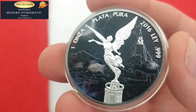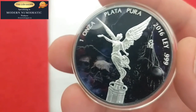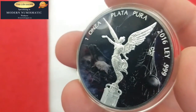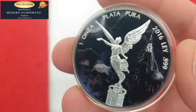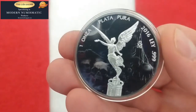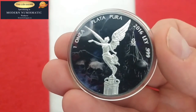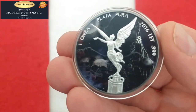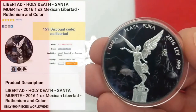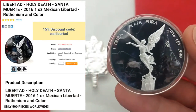Just an absolutely stunning piece. I really like when they do the detail in different colors like this — but there's something a little bit more dark and mysterious about this one rather than colorful coins. I like how it's basically been blackened on the back — really brings out the detail and the different emblems. It's very nice. I encourage you to check it out. It's on for about $121 right now, and you can use the code CSSLibertad and save yourself 15% on this particular coin round.